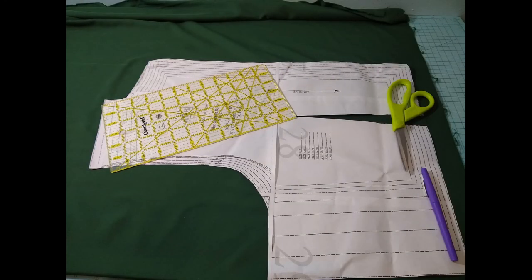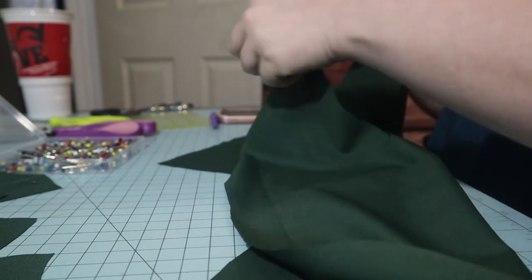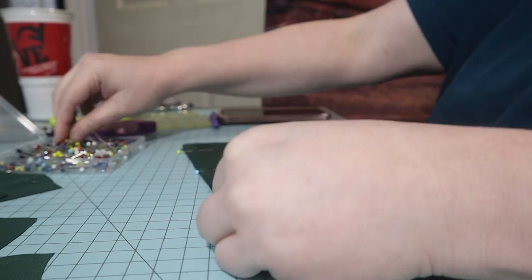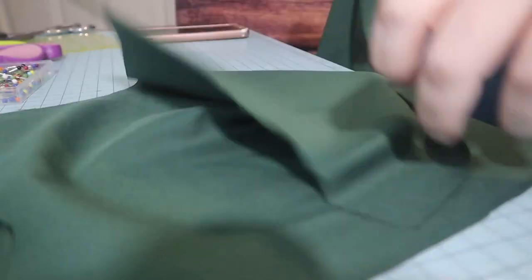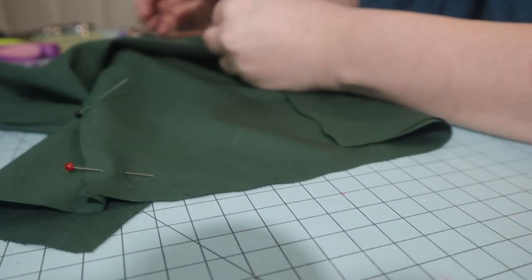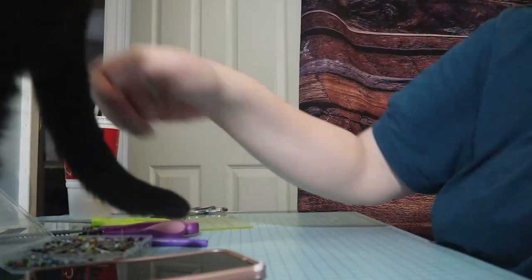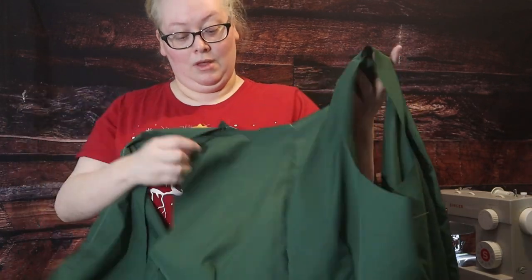As per usual, I began with a mock-up. I cut my darts and got them pinned, then started pinning the rest of the bodice pieces together. So I have put my mock-up together.